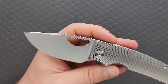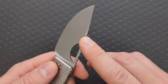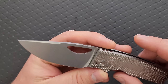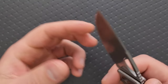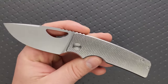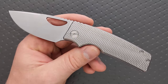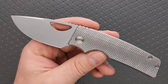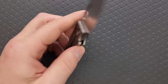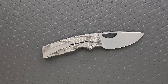The blade is very simple — we have mostly, essentially, a full flat grind. A little bit of a swedge up top. The inside of the half moon opening hole has been knocked down. Really easy deployment. It's got a tumbled finish on it. You have a few different options for finishes, and depending on what you choose the price is going to go up. The base price on these is $700, which is high.